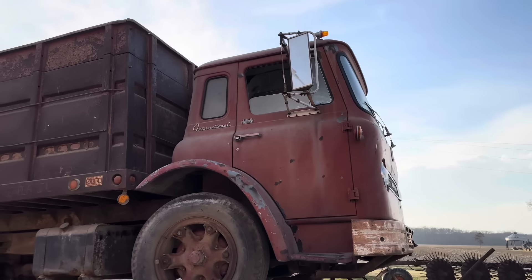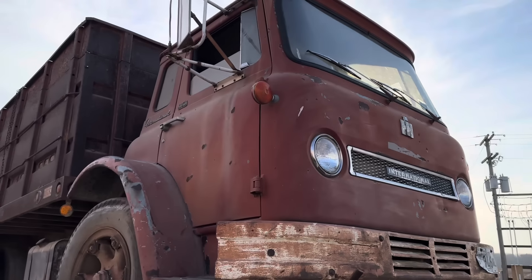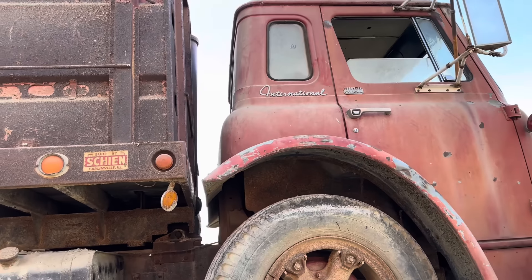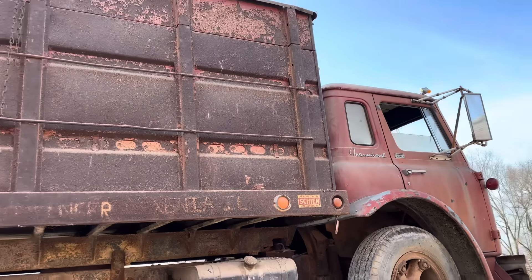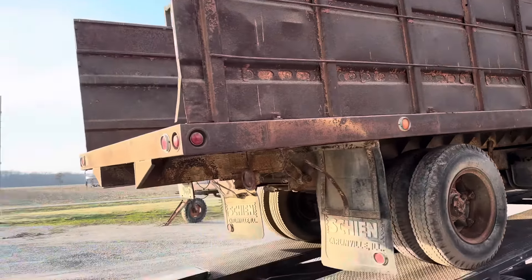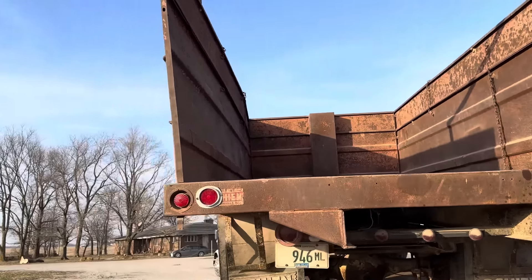This is what Miles picked up - this old International cabover. Sorry for the wind noise - we've got some wind up here in Illinois. I've learned my lesson not to say Illinois wrong - learned that from my video the last time I was up here. But here's this little cabover. It looks good. We're getting ready to unload it, getting the ramps down now.